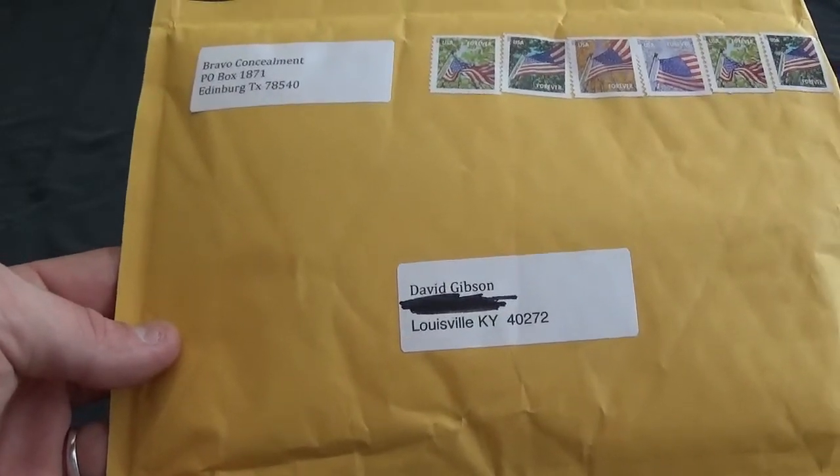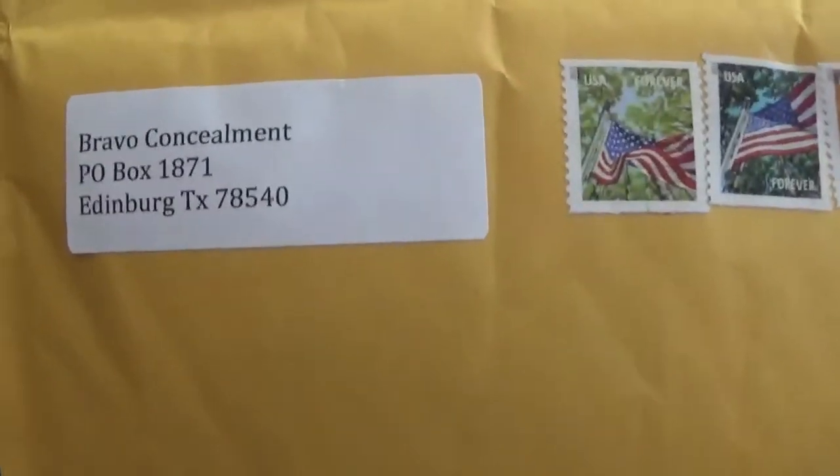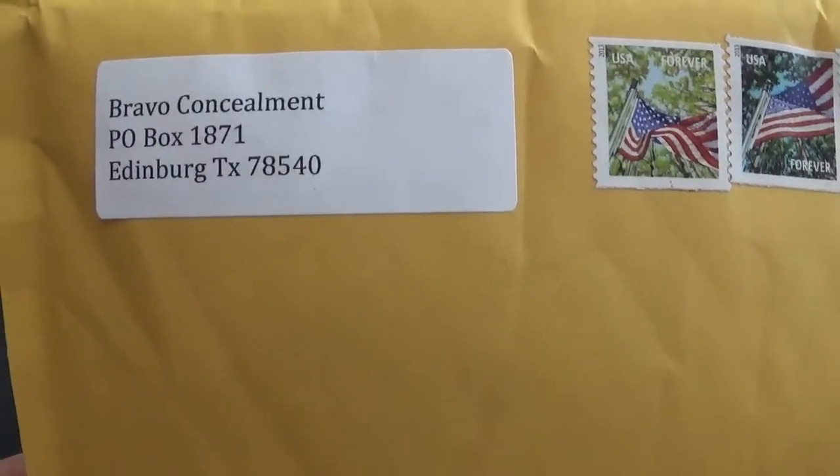Hey guys, it's Davey here back with another unboxing, and this one is coming from Bravo Concealment. I'll go ahead and get my knife here and cut open this package.